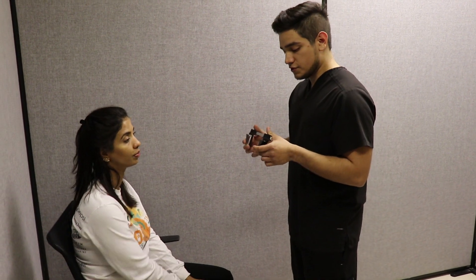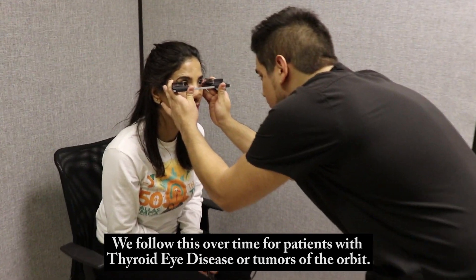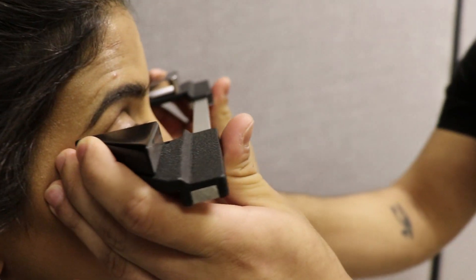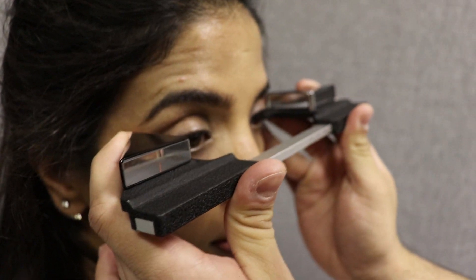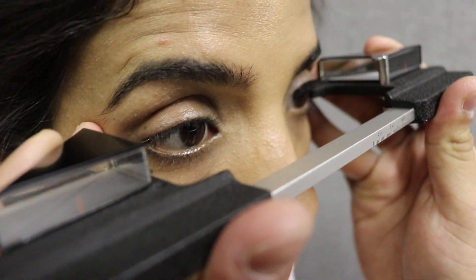All right, we're going to get started. Just look straight ahead for me. Open your eyes a bit more there. I have seven in that one. Let me check this one. And it looks like seven in that one as well.